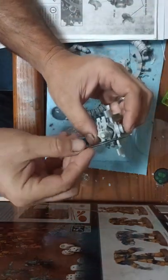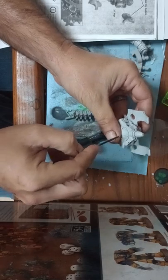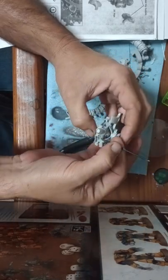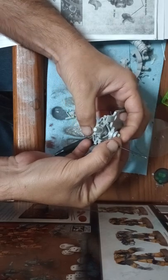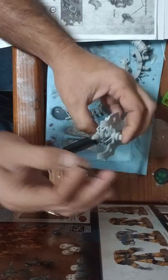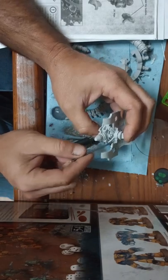We'll pin this straight through — it won't come out the bottom — probably about this deep. That will support that part and also support the main body weight.